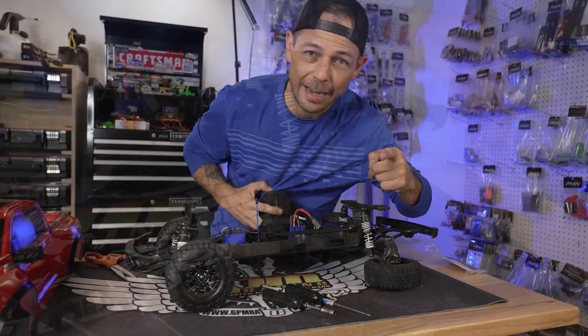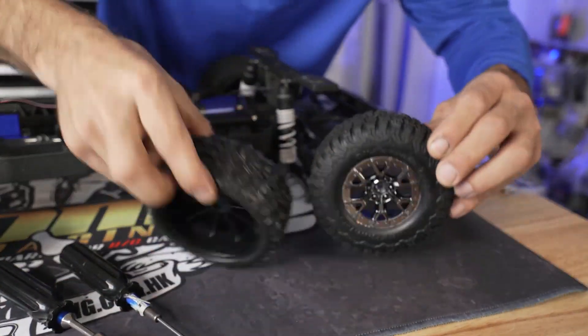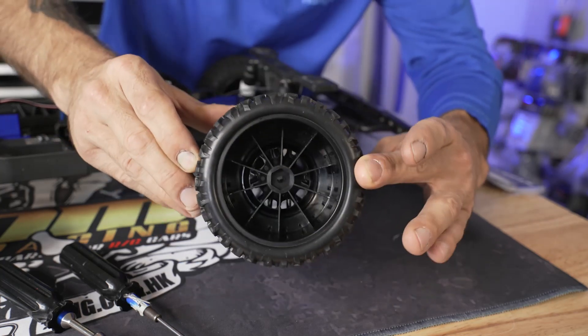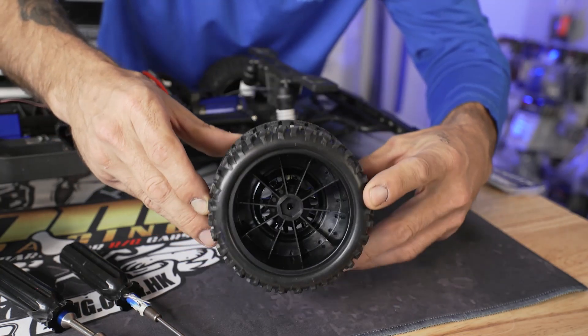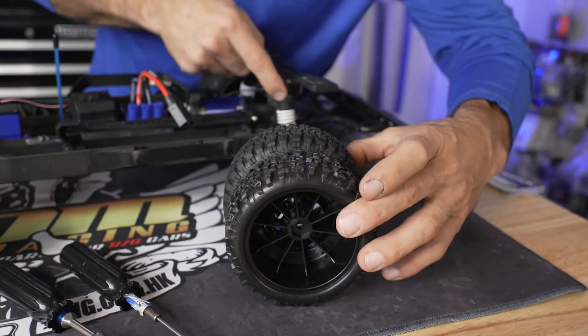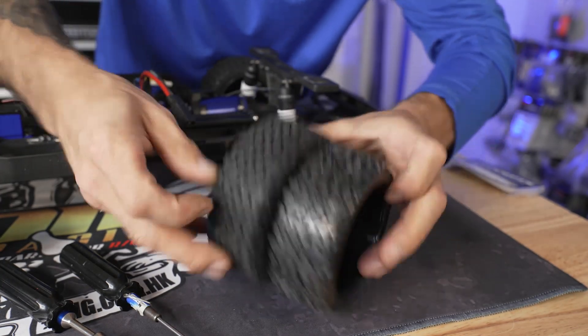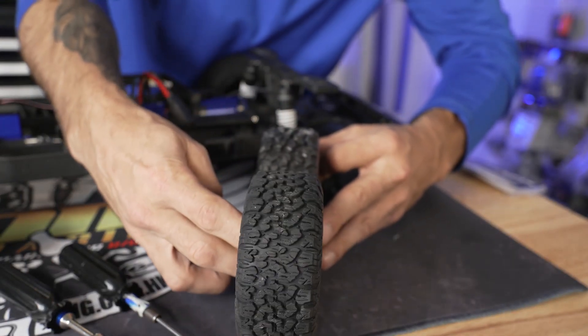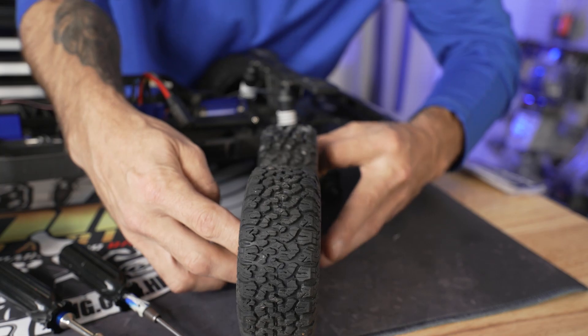But do they fit? Let's check it out. The tires look to be just a little bit smaller in height, so your truck is going to sit a little bit lower. You may have to adjust the ride height with your suspension. But checking the width — it looks to be actually just a little bit wider, possibly the same.